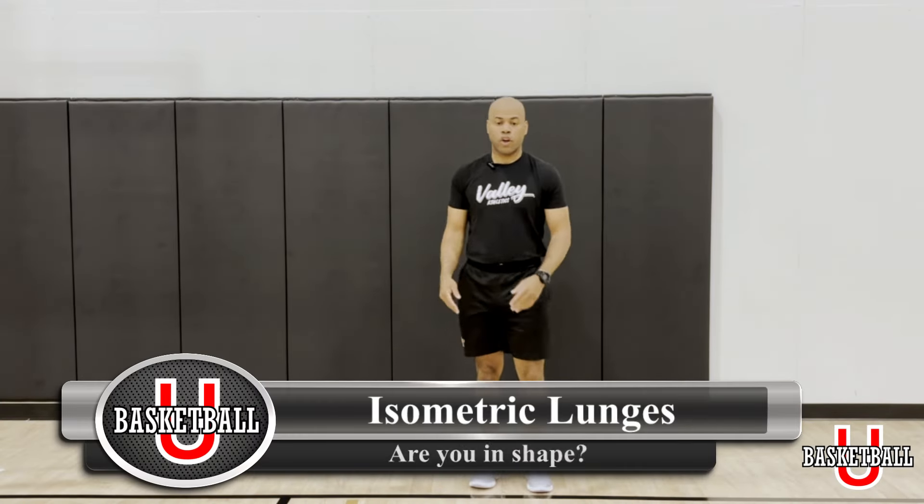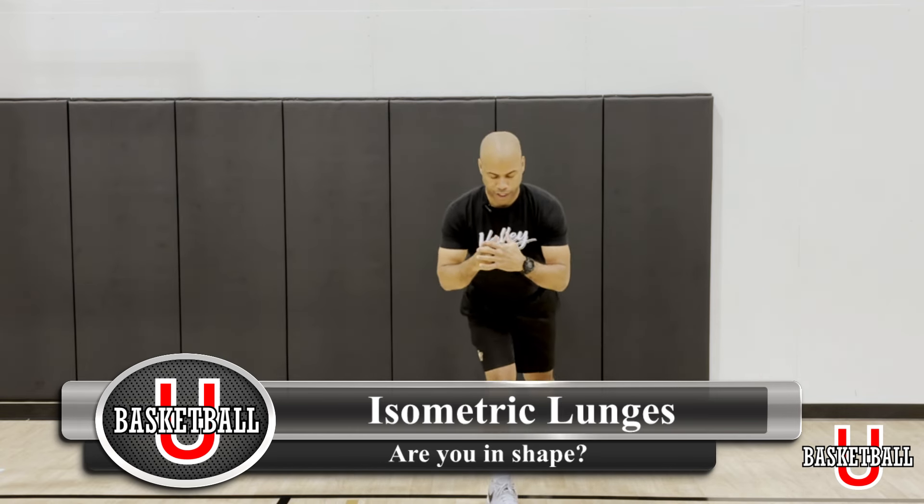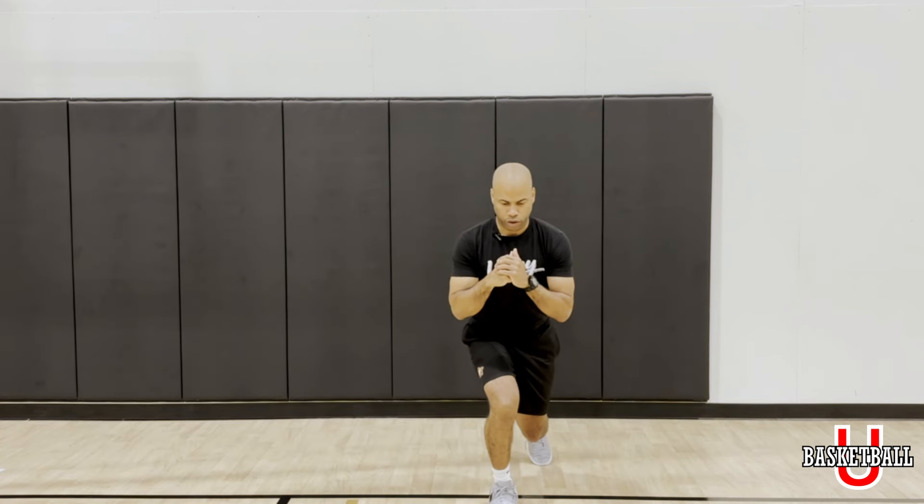We're going to start with some isometric holds. We're going to get into a lunge position. With that lunge position, we're just going to get down — I'm going to show you that from the front. We're going to do this for about 20 seconds.